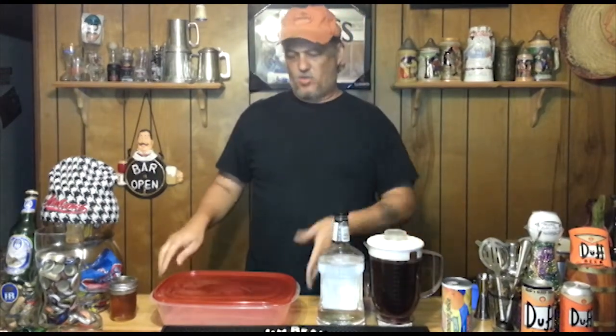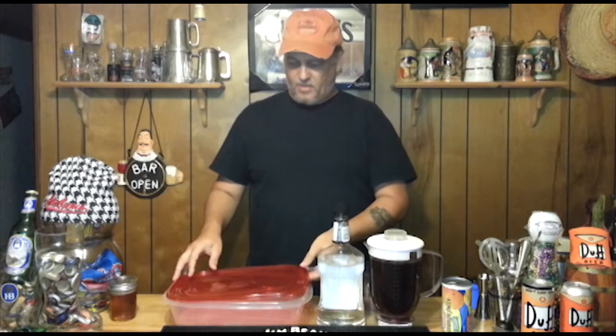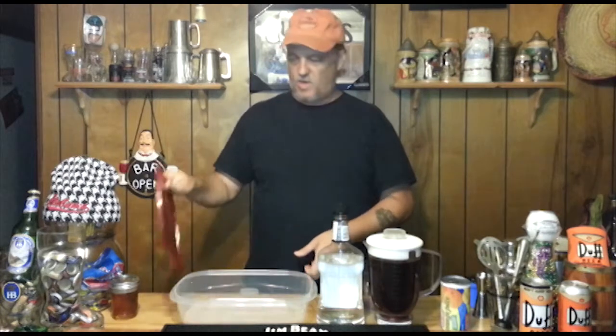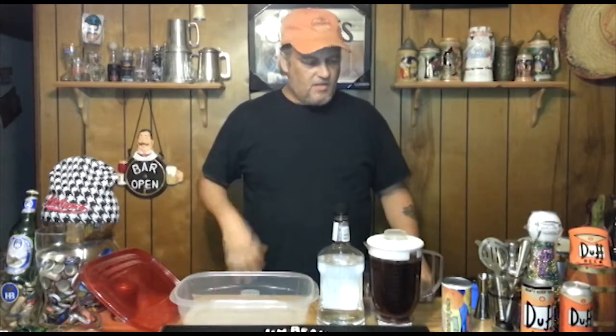Today we're going to make a cool little summertime fun concoction. We love to have slushes, icies, or snow cones during summertime, so we're going to make a nice summer vodka slushy — you can make snow cones or just eat the slush in a cup, whatever. Really simple.